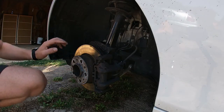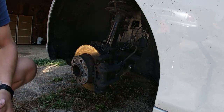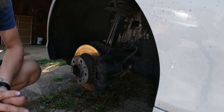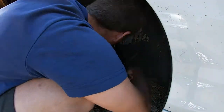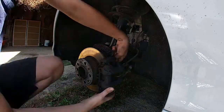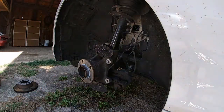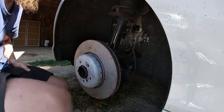First off we remove this Allen bolt so I can undo the disc. Then two 18 bolts for the caliper carrier. And I think this one is an 11 or 12 — we'll see — for the brake hose.